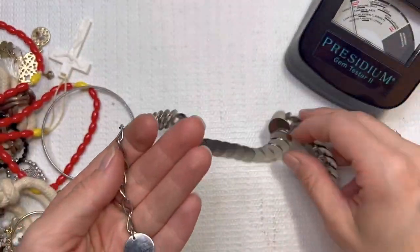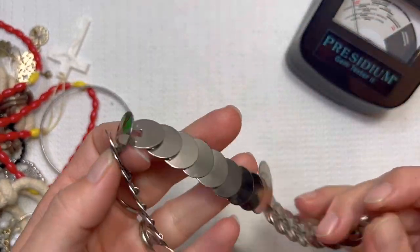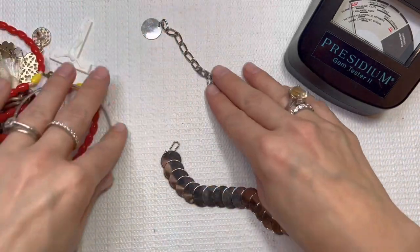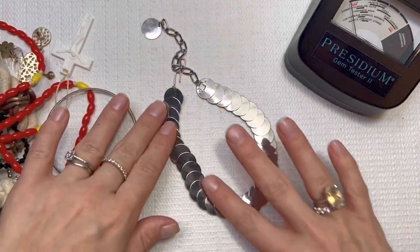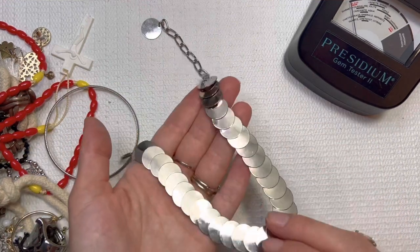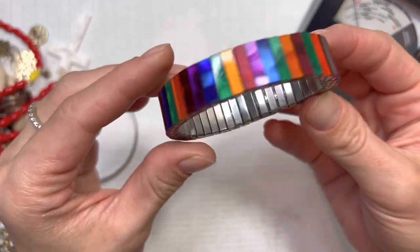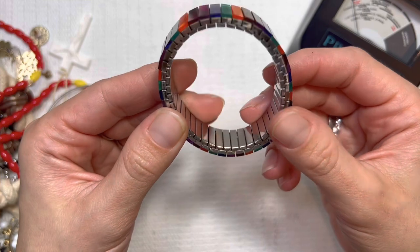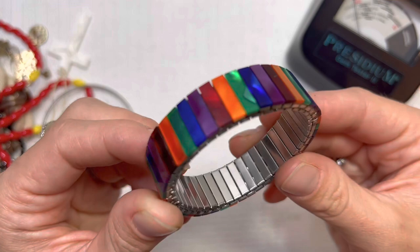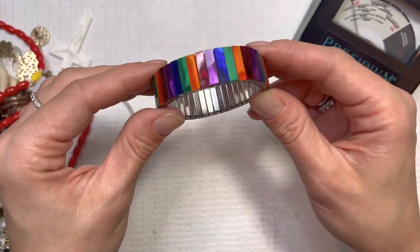You're always going to find your best prices for my items on this channel. I love the disc choker. Very cool, very noisy. I'll do that one for $8. This is a colorful piece we saw in the beginning. Very shiny. I will do that one for $8.